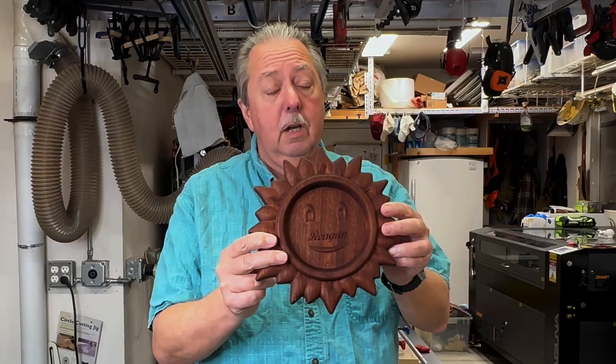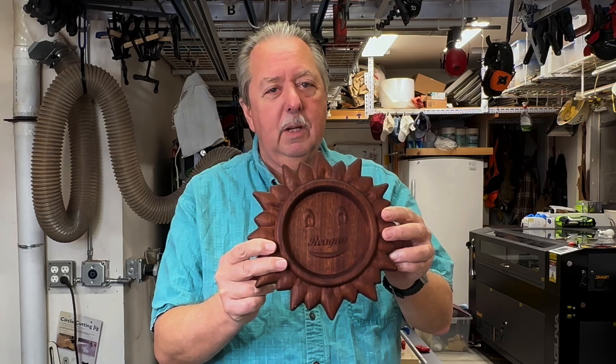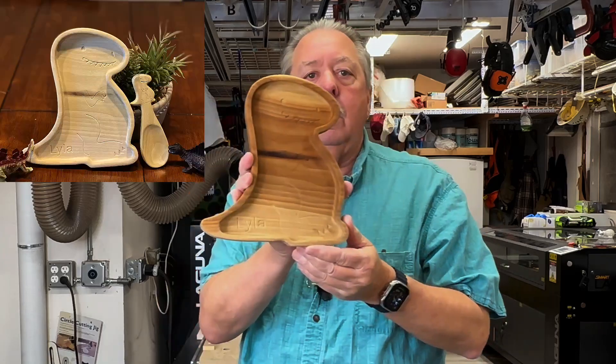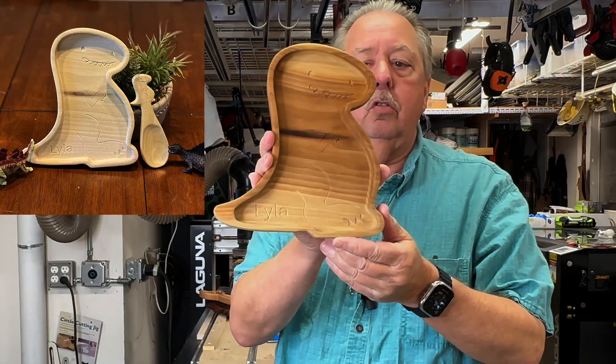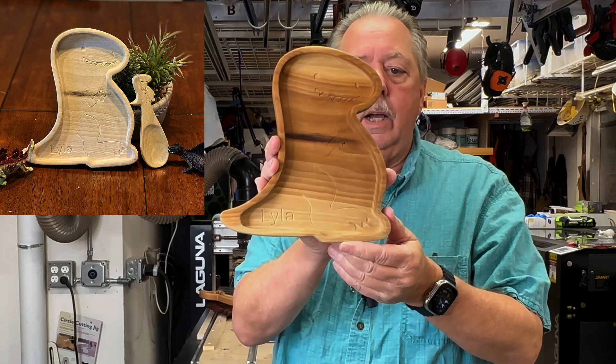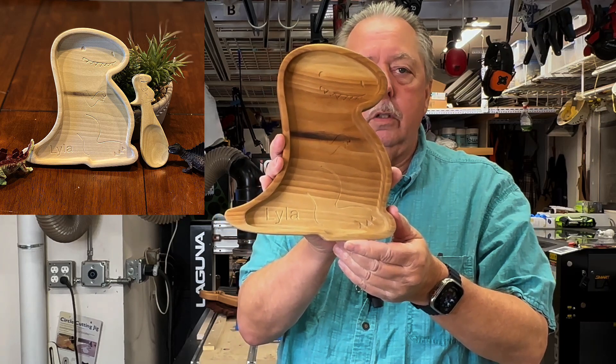In this video, I want to cover what bits I actually use when I am making catch-all trays or dishes, especially kids' dishes. I've made several of them over the years. The first example is this sunflower tray that I made for my granddaughter Reagan. The next example is this dolphin dish for my granddaughter Emerson. And the last example is this dinosaur dish I made for my granddaughter Lila, and I also made a spoon to go with it.